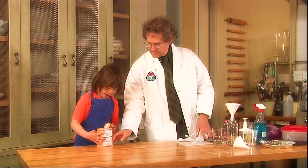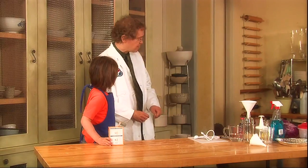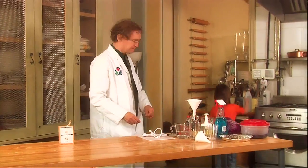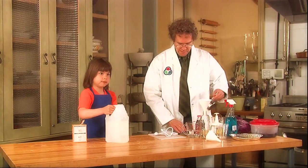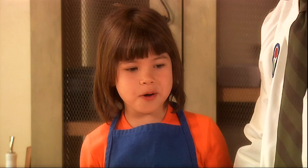Do you know what that stuff is? Baking soda! You know what we also need to do this experiment? We need some vinegar. Do you see that big jug over there? Do you want to get it? Oh, we're making a volcano. You know about vinegar and baking soda? Oh yeah.